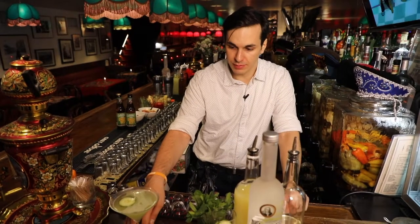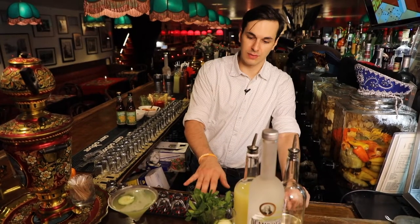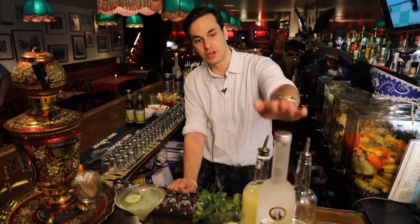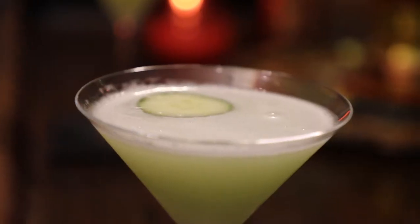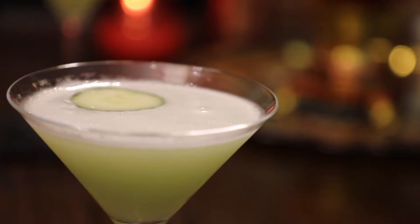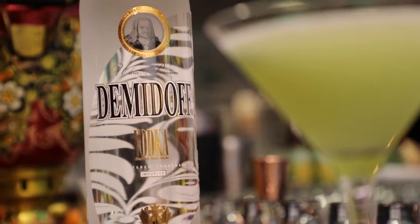This is our Soviet Standard — it's a cucumber mint gimlet. We're going to use lime juice, simple syrup, cucumbers, and fresh mint, and our star Demidoff Vodka. It's very refreshing, you can drink it year round.